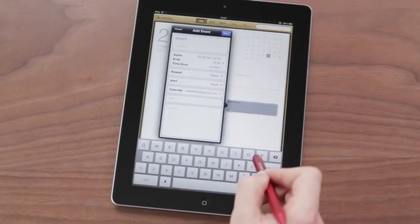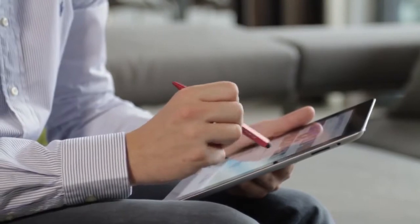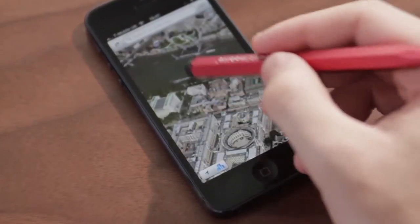And because the Alupen Pro's stylus is more precise than your finger, it's perfect for typing, browsing, and using your favourite apps.